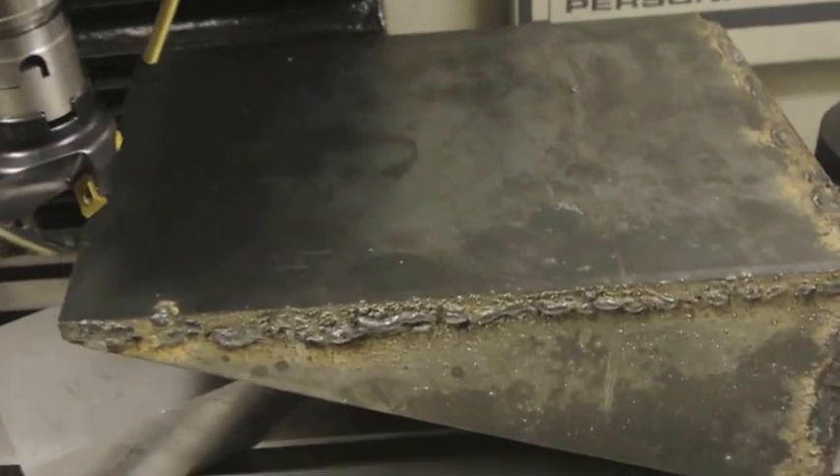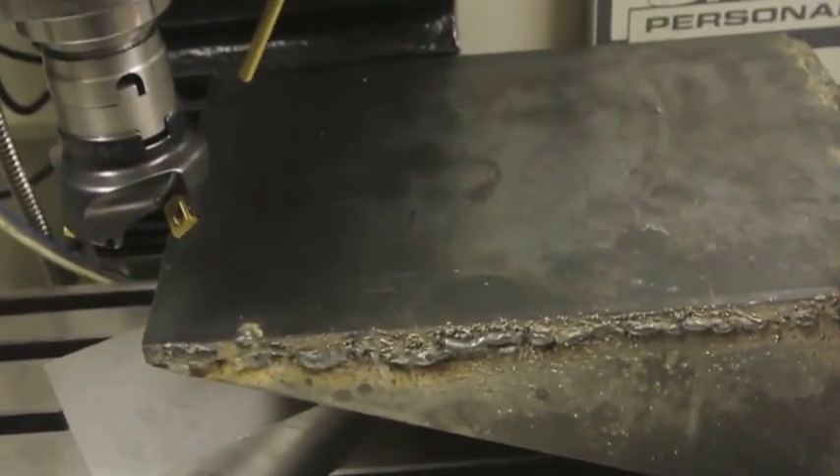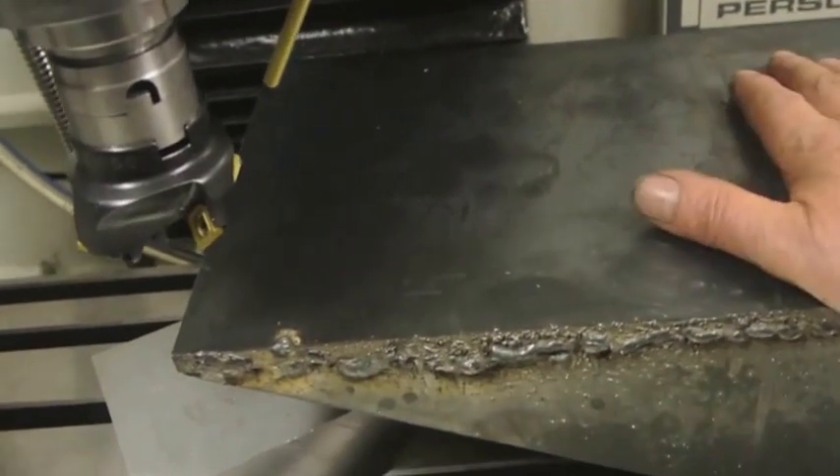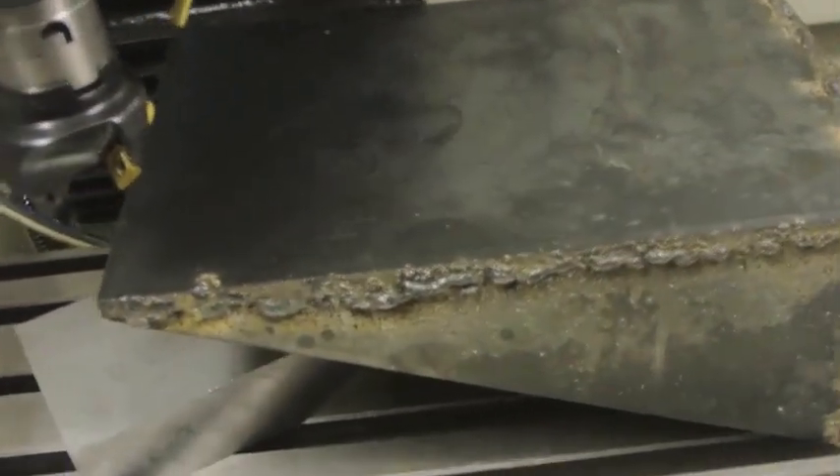Hi folks, what a night. I've got a really big job in the mill - as you can see, 12 inches by 8 and a bit. I'm going to face this, I've got to face that and machine it all over.